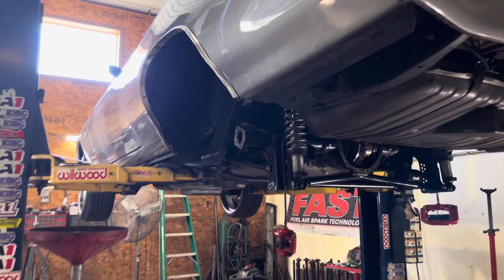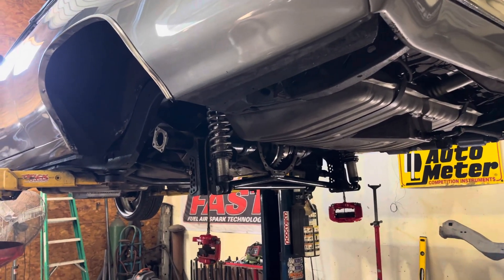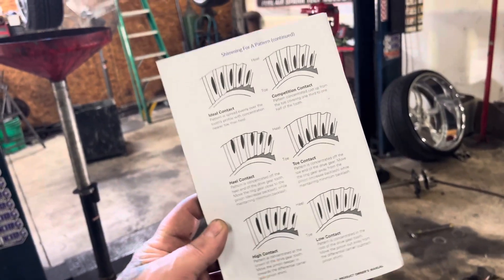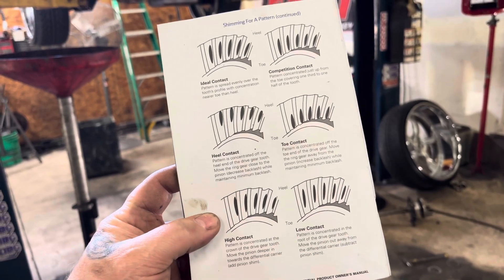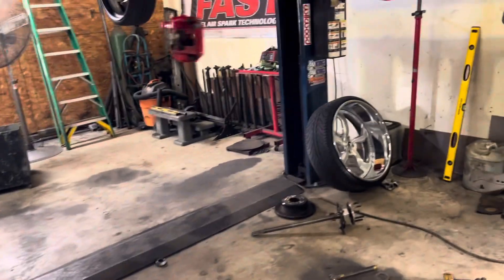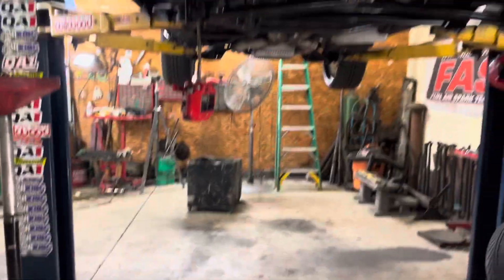It's all fabbed up. Had to knock all the races out of the housing and all that. Put all the new bearings and all that shit in. Set the backlash — backlash took me a little bit. But when you buy the gears, they have a booklet in there and it shows you acceptable wear patterns and all that. Tells you if you're too much pinion, not enough pinion, shim, shit like that. Then you've got your competition mode, which is the top right. If you were to look at this — I'm trying not to block the light — you would see that's competition mode. Got the 8–10,000th backlash.